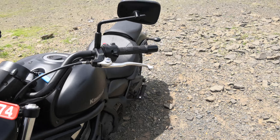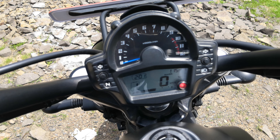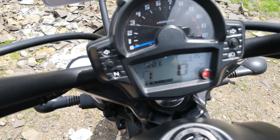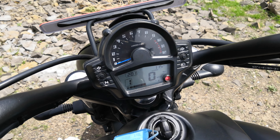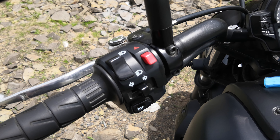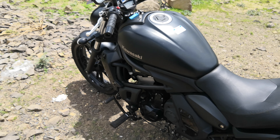It offers adjustable levers on both ends. The instrument cluster features an analog tachometer and digital speedometer, along with a set button for trip meters and odometer. Standard switchgear includes the hazard light button, engine kill switch, and start-stop button.